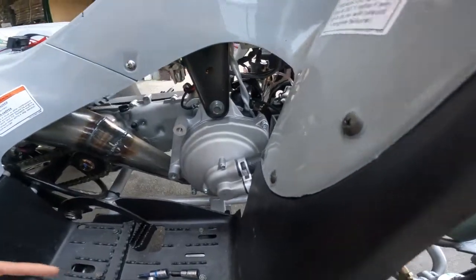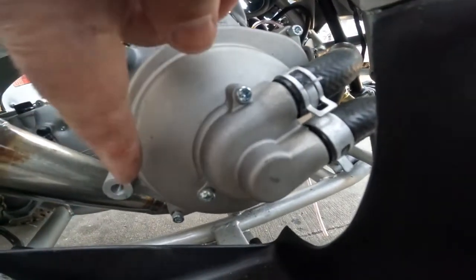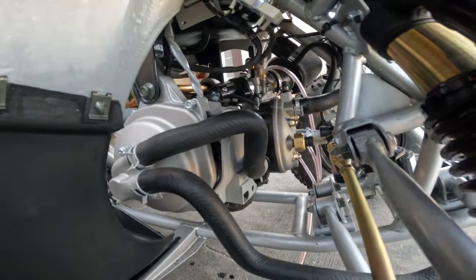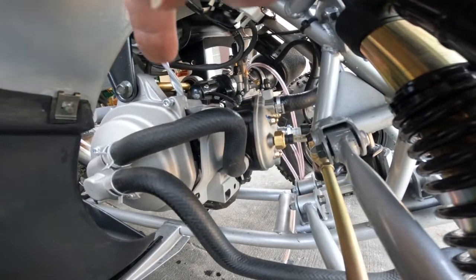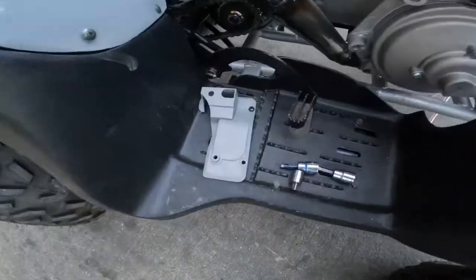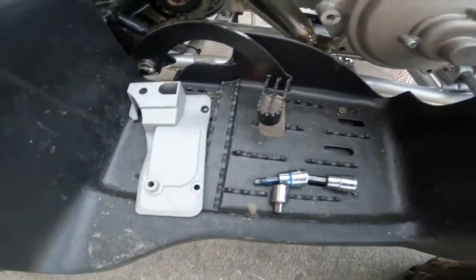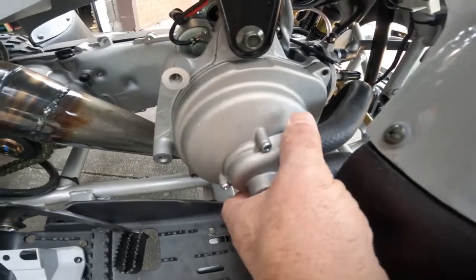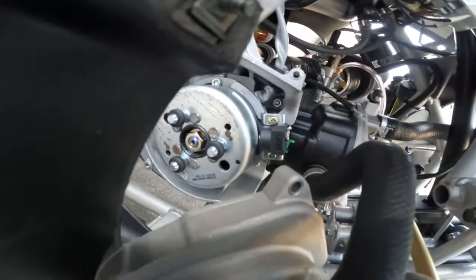What we're going to do is undo this Allen bolt, this Allen bolt down here, and up front we're going to undo the two Phillips head screws. So all you need is a Phillips head screwdriver and a five millimeter Allen. He's going to take these out right now. Just so you can get a close-up — Phillips head screw in here, Phillips head screw in there — and then this literally comes off as one piece, and then we get into the stator.